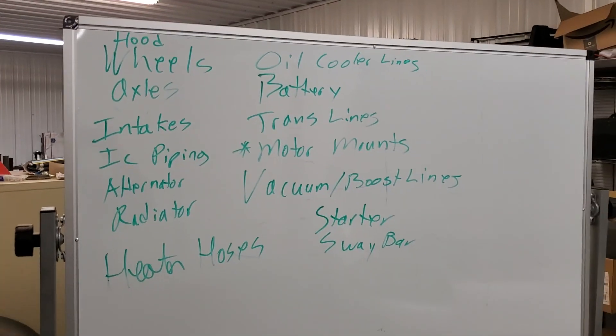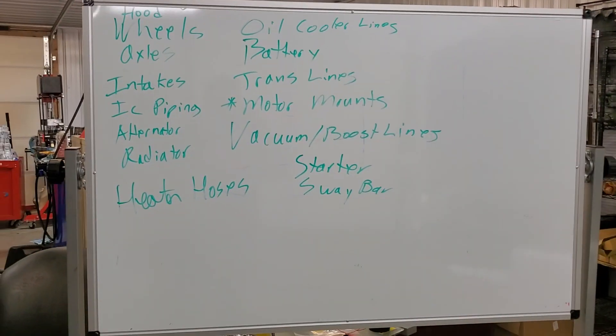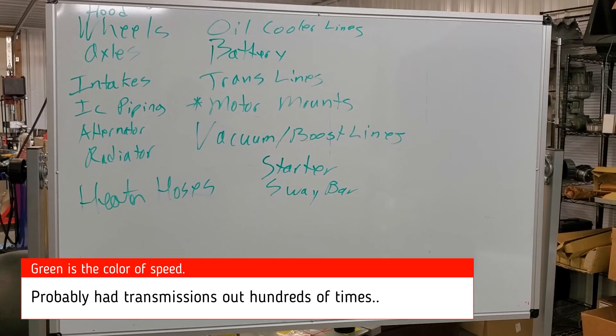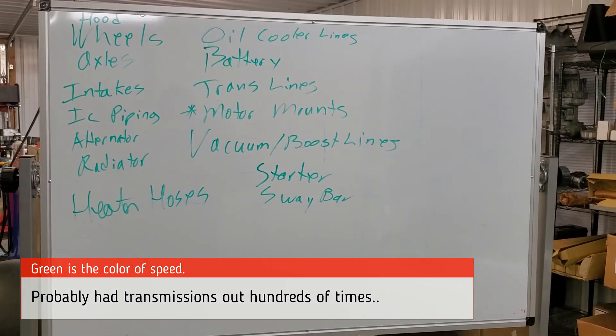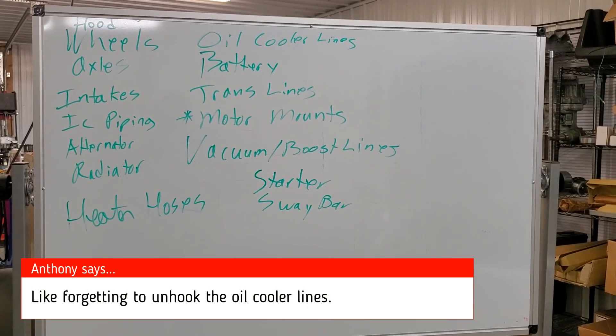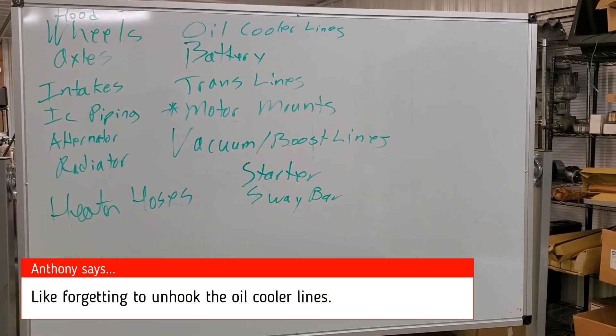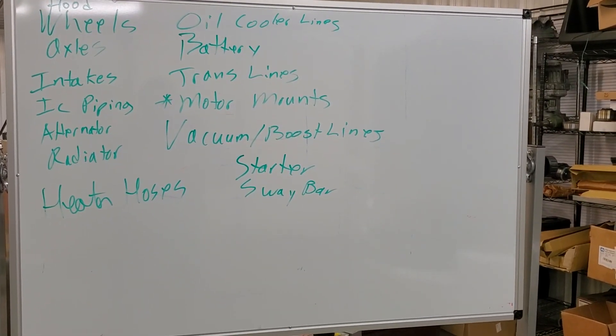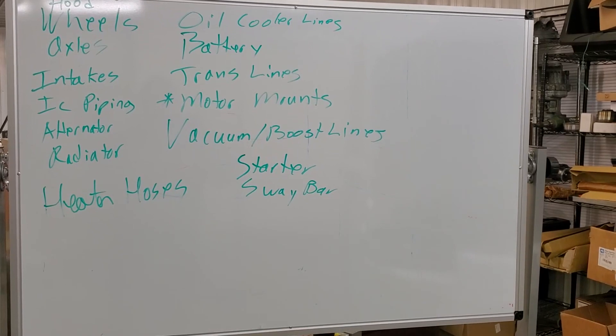The first thing we start with on anything like this is a list. You'll see here we just have a basic list. We've pulled the engine out of these things probably dozens of times or more, and we know what to do, but it's motivational to have a list and also makes sure you don't skip any obvious steps. If you have extra hands helping, they can see something on the list, grab it, and do it for you so nobody's butting heads or doing the same thing.